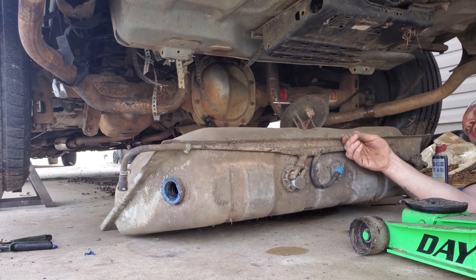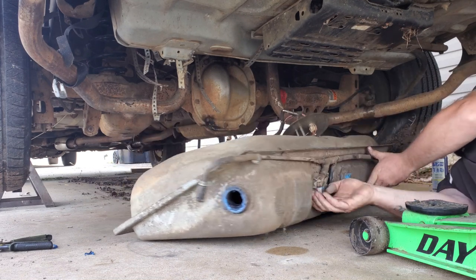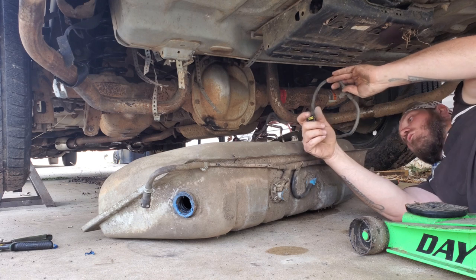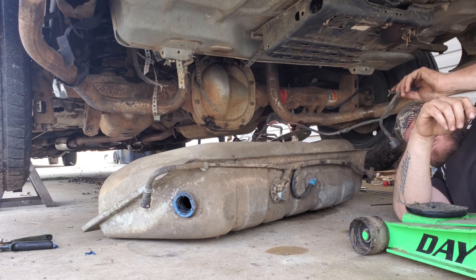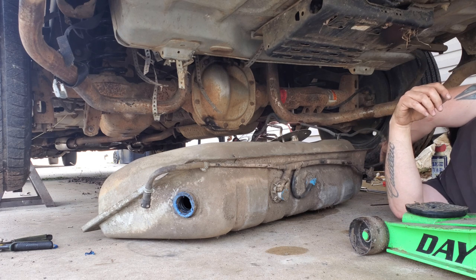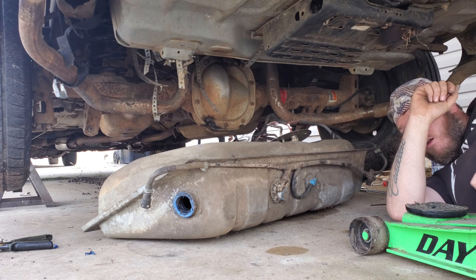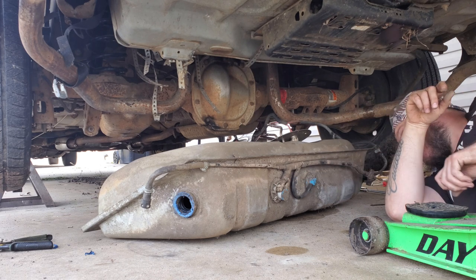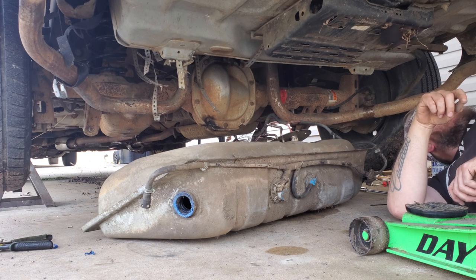Somebody decided to tie that wire in a knot up there. There's a bonus plug — I'm not sure where that one went, but if I find out I'll let you know. It went pretty far away from the tank. It probably seems to go over to a vent valve or some kind of emission valve. There's a hose missing there — why wouldn't you want your car to smell like fuel vapors, right?